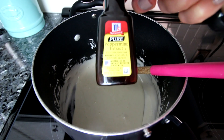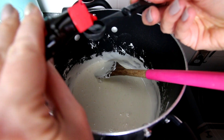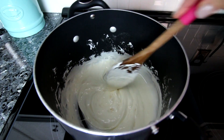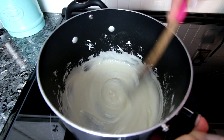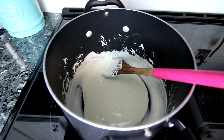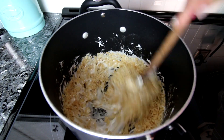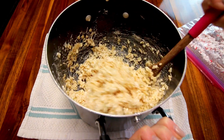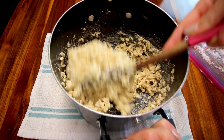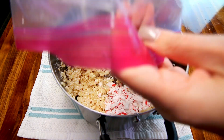Now I'm going to add in my peppermint extract — a half teaspoon — and stir that in. At this point I'm going to turn my heat off. Now that I've got that stirred in, I'm going to start adding in my cereal and just kind of mix this as I go, cup by cup. I've taken these off the heat completely. I've got all my rice krispies stirred in here, and now I'm going to add in my peppermint and get that stirred in there.